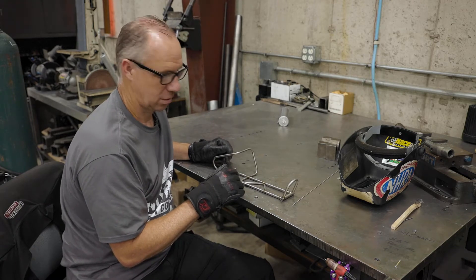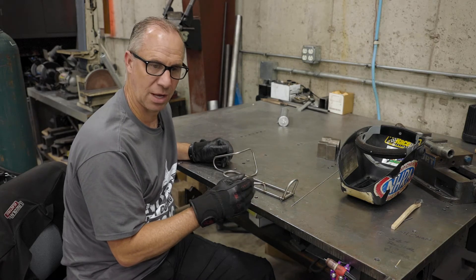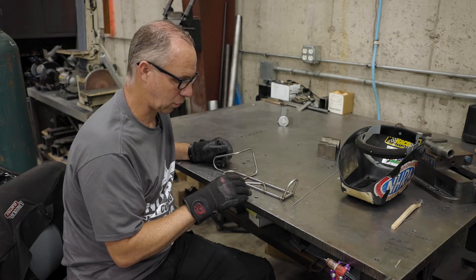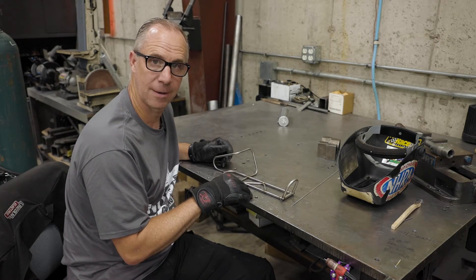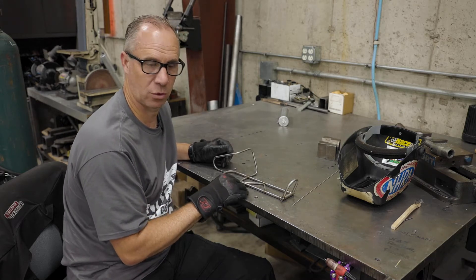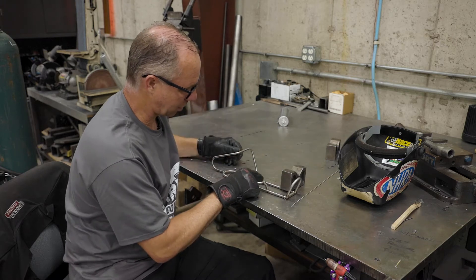TIG welding titanium is totally the opposite of TIG welding aluminum. You've got to go a little bit slower with it and get in and get out. Your focus factor on titanium has got to be a lot more than what it is with aluminum. So let's go ahead and weld up this little part right here.